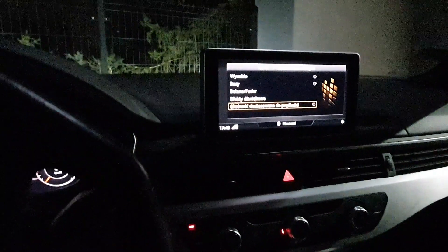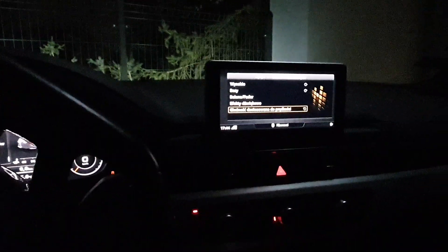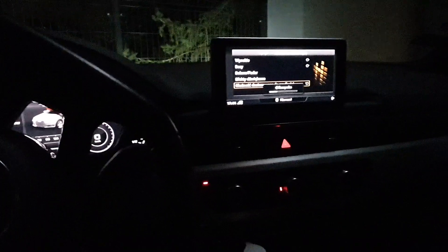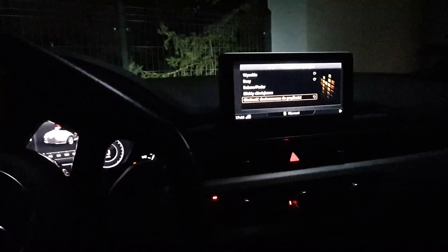Welcome. This is the Audi A4 B9, after the replacement of the X200 Evo speakers and the opening of the door.